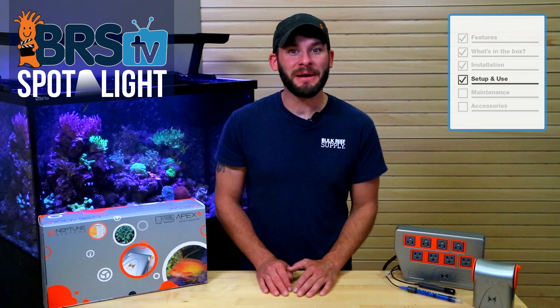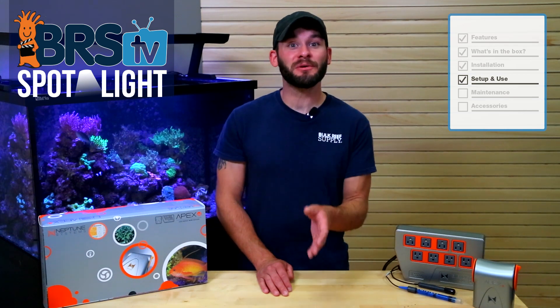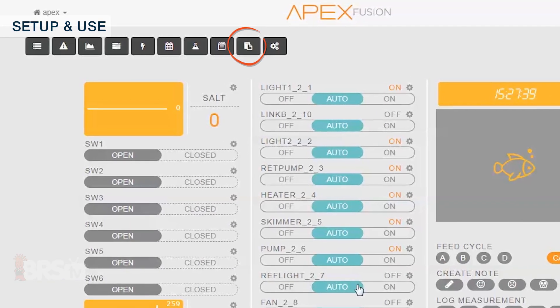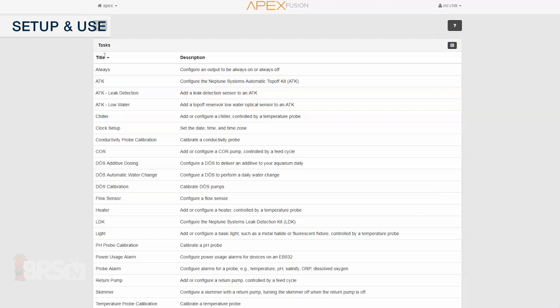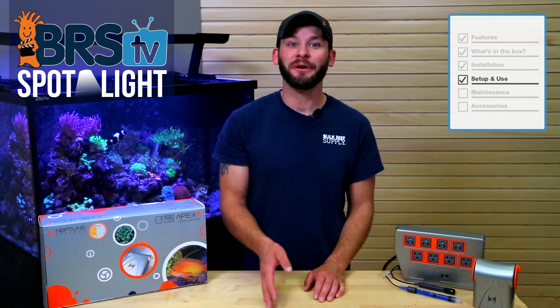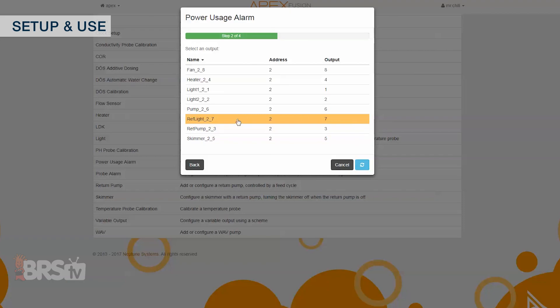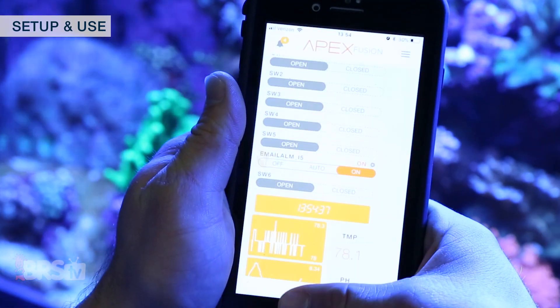By far one of my favorite additions to Apex Fusion is the Tasks Function page, where you'll find nearly all of your programming and setup needs in super simple steps completed with a few clicks of the mouse. To find the Tasks page, choose the icon in the upper left screen that looks like a clipboard and a piece of paper, or choose the Home drop-down menu and select Tasks. Here you'll find all of the most common setup tasks like adding a heater, configuring a light, setting up a return pump or skimmer, and even temperature and pH probe calibrations. You can also set up alarm and alert parameters — like power usage alarms that tell you when equipment is over or under drawing power, or probe alarms that alert your phone or email if your temperature probe reads outside of your desired range.